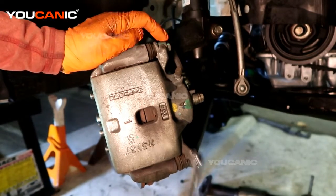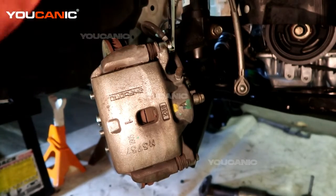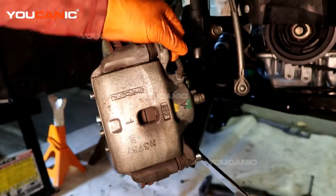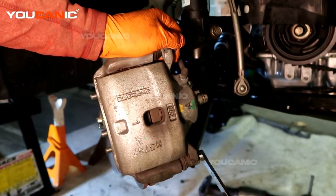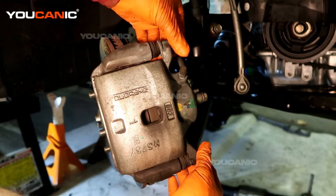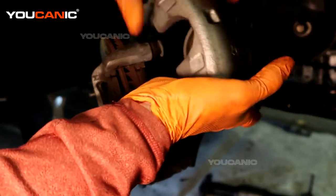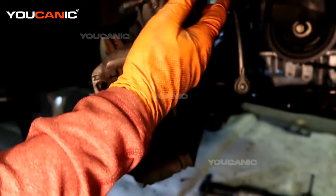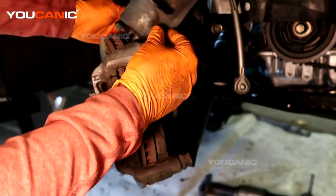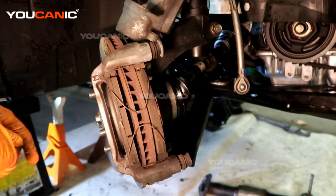Now we'll go ahead and remove this carrier. We're removing the caliper to gain access to the carrier. We remove those two bolts and then we're able to just set it up here or hang it up. We just don't want to have excessive amounts of tension on the brake line itself.